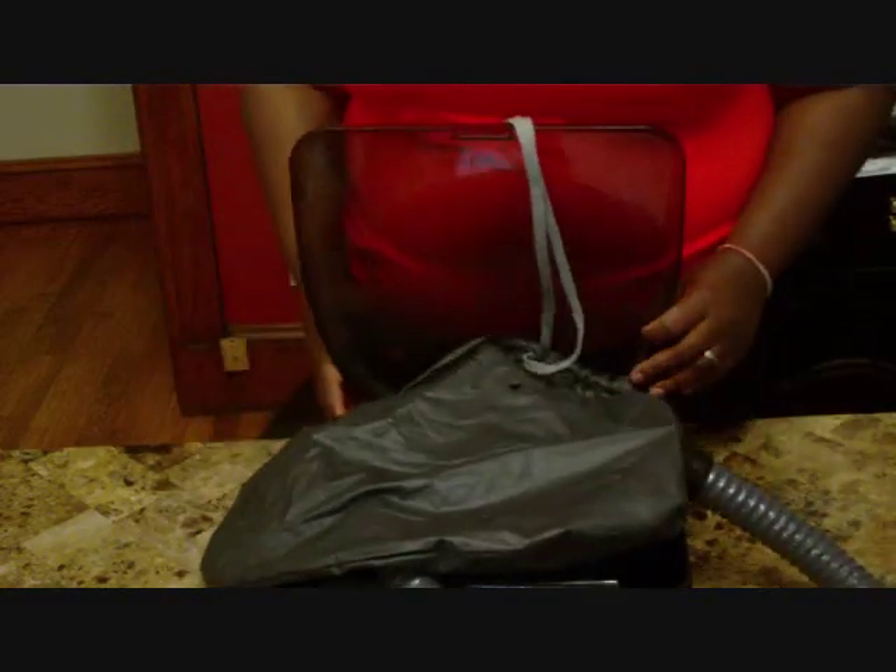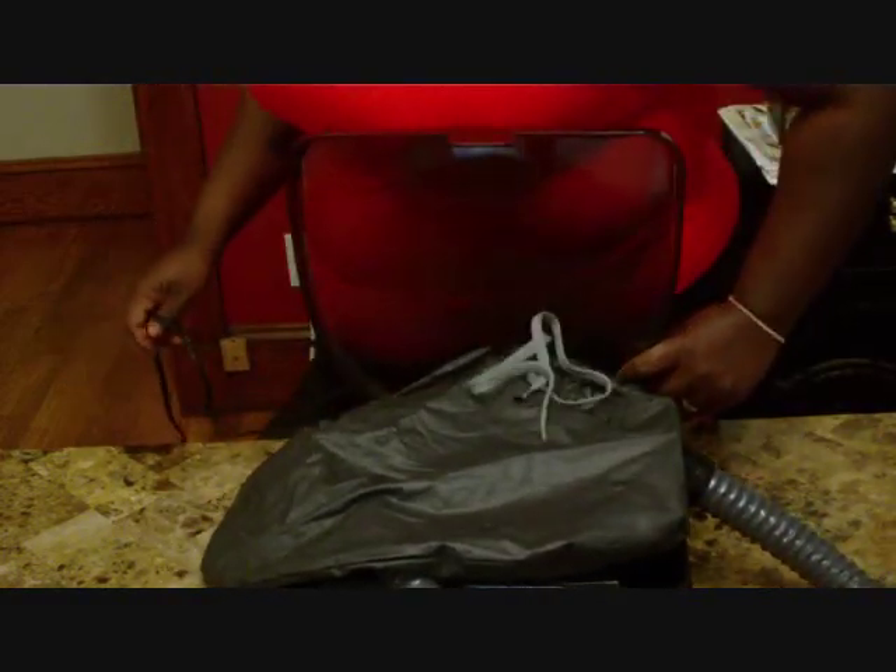So those are the two dryers. I'm going to bring the camera a little bit closer so I can talk to you a little bit more about the features of each dryer and which one I like better and why.